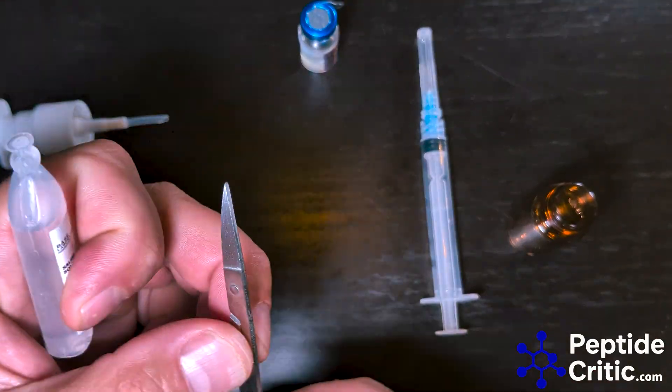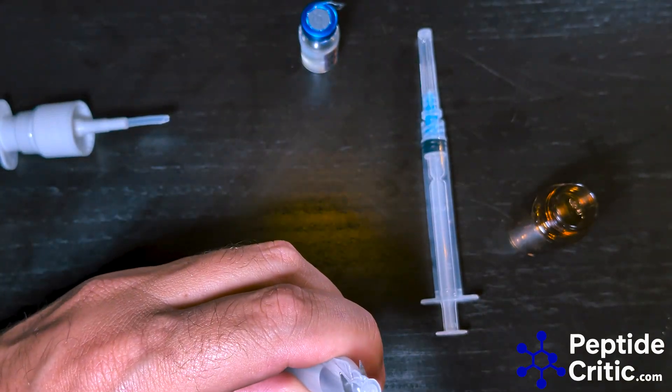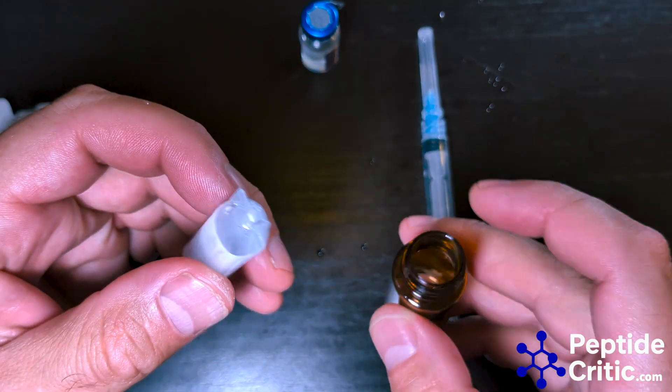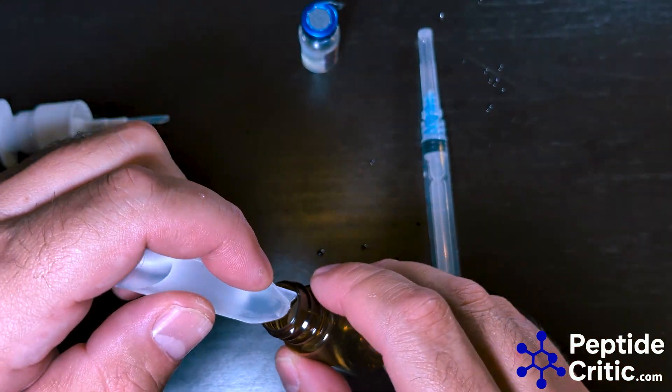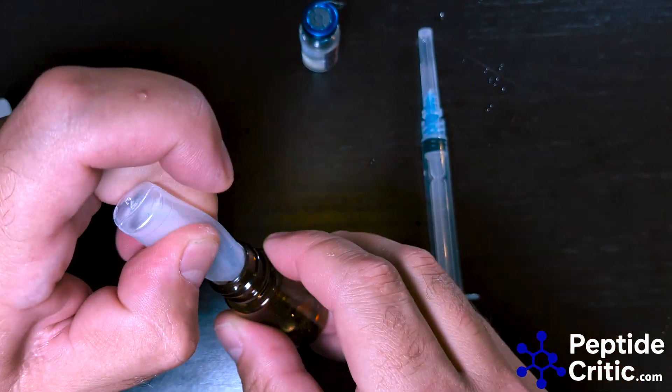Everything in this area is sterilized. I'm just going to cut off the top of the saline solution — I know it's 5ml — and I'm just going to put it in the container like so. Super easy, super straightforward.